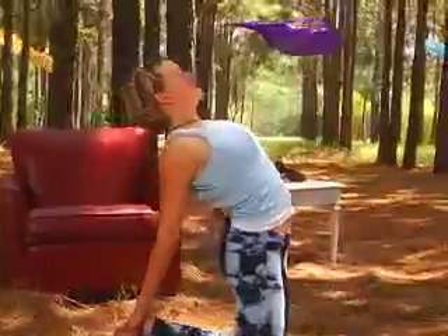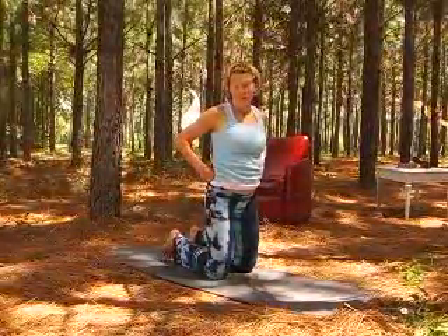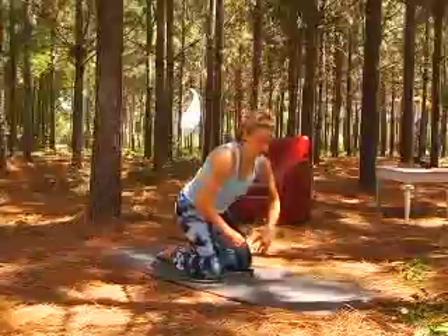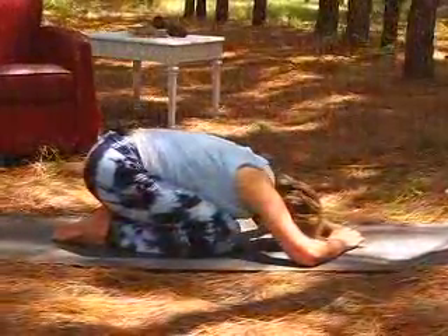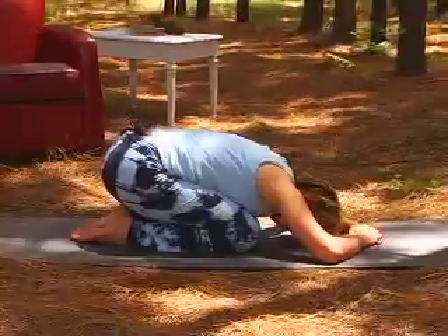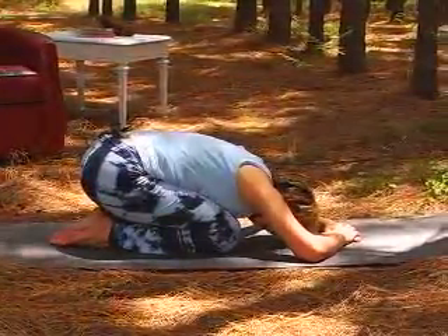Let's inhale, take your time coming up, and always, always follow this with a nice rounded child's pose. Let's do it again. There we go. Thank you.